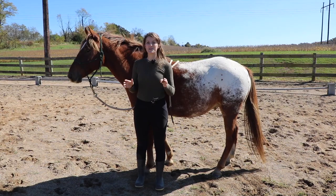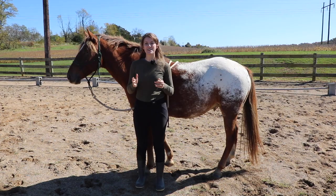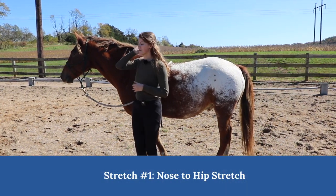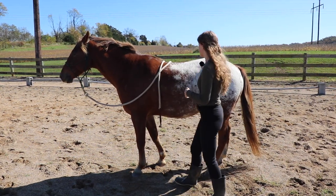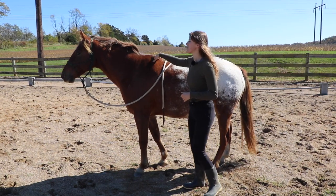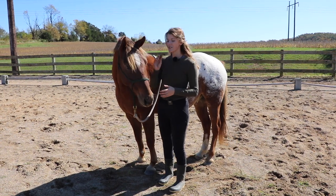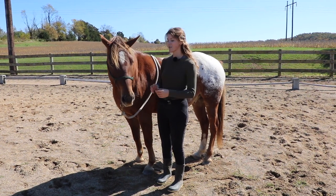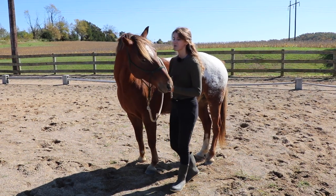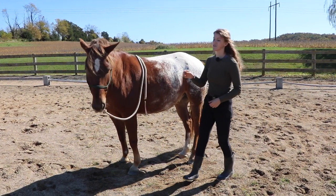These first few stretches are usually the horse's favorite because they involve treats. Our first stretch is called the nose-to-hip stretch. I'm going to bring the horse's nose back towards their hip — their point of hip — and this is going to cause them to stretch all throughout their topline and through their neck muscles on the other side. I'm going to take my treat, get my horse's attention, and bring his nose back to his hip using the treat, holding it for a few seconds.